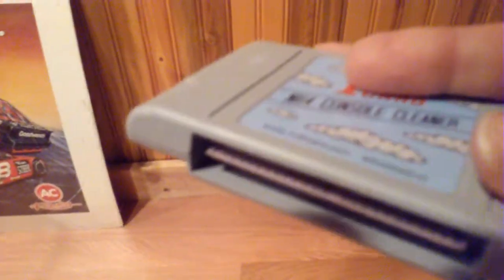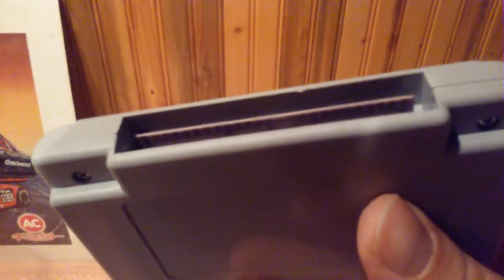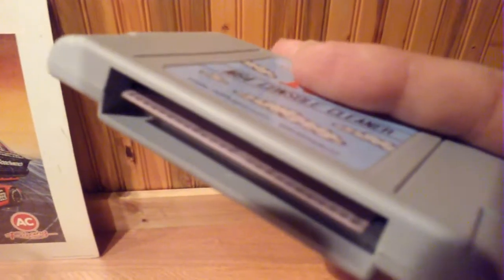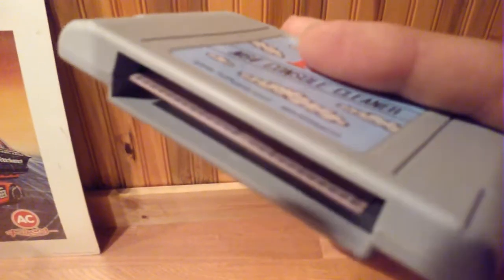Go ahead and use it real quick. It's pretty much — you just stick it in there a couple times. I don't know if you guys can see all the dirt that it picked up on the contact pins there.